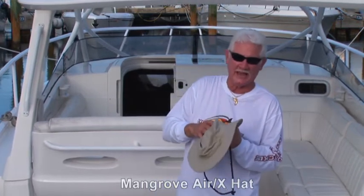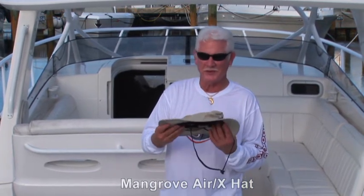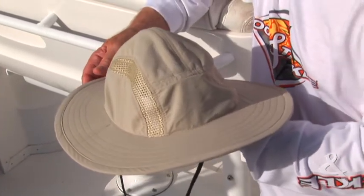Hi, I'm Captain Norm Isaacs here for Hook and Tackle and I want to tell you about the patented Mangrove Air-X hat. This is the one right here and this is loaded with features — features you can't see from a distance but they're there. I'll explain them all to you. This is the Hook and Tackle patented Mangrove Air-X hat.